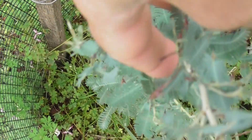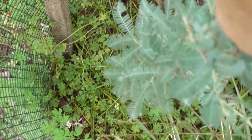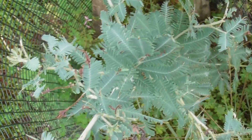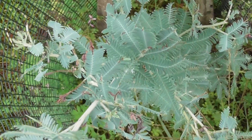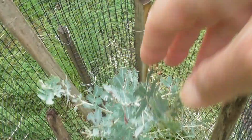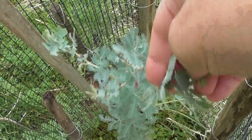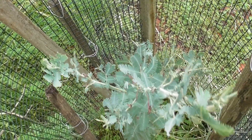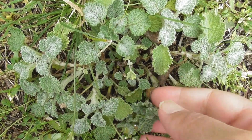Here's another volunteer tree — another acacia baileyana that grew up on its own from a seed, so that's very lucky. It should be nurtured and encouraged and it will become part of the new forest. It's the easiest way to plant trees — it's to do nothing. That goes for herbs too.